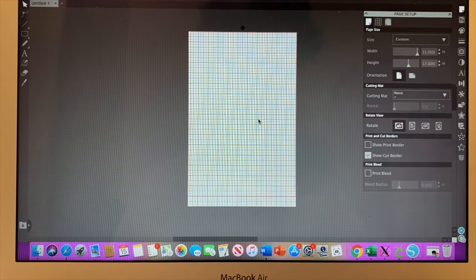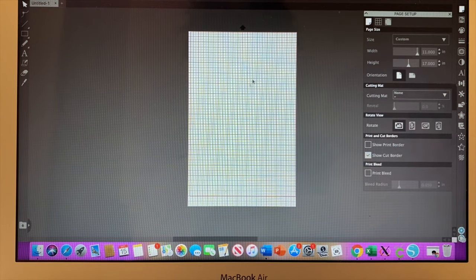You have to learn the basics of Silhouette if you want to use this. The basic things you need to know are how to upload your image and resize it to the size you want. I use Silhouette for sublimation, but you cannot cut and print an image out of here without the machine — you'd have to send it to the Silhouette machine. But for sublimation, you can just send it to your sublimating printer right from this space. Let me show you how to do this.